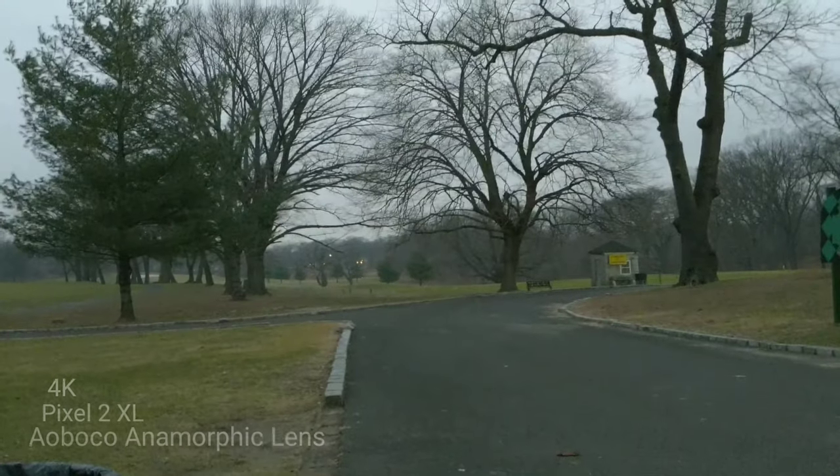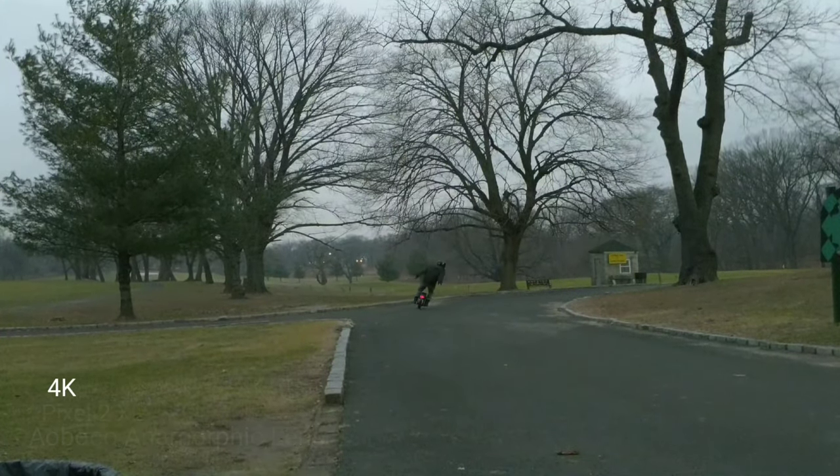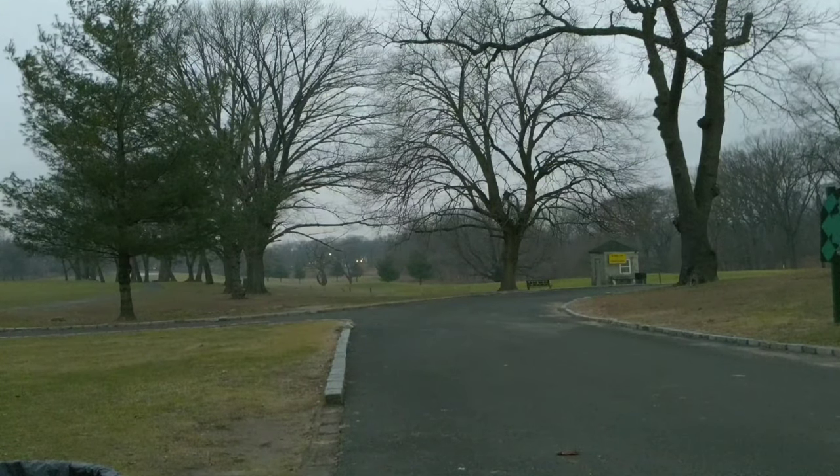I think it's a nice addition to anyone that's into cinematography, or if you like switching up your video and giving it a nice unique look — I think this is a good choice by Oboco.